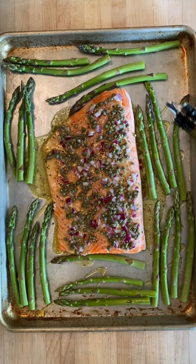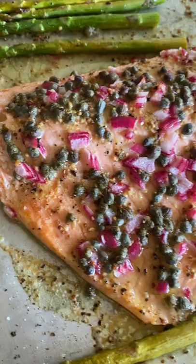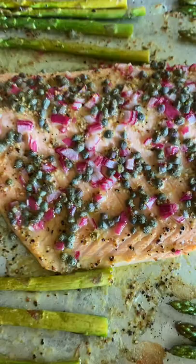We're going to bake that at 450 for 15 minutes. Then it is ready to serve — it is so delicious. The fish is flaky, and the seasonings with the capers, lemons, and mustard are so good. I can't wait for you to try this one.